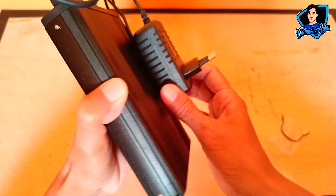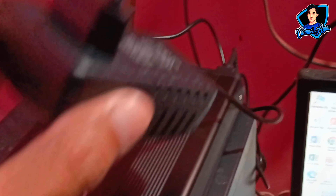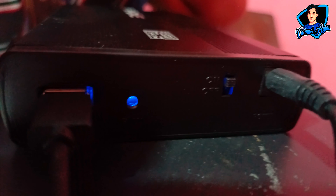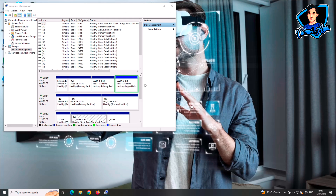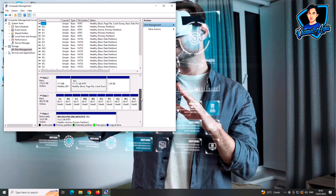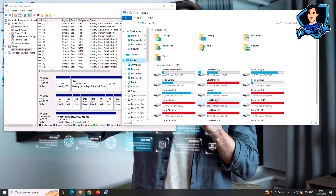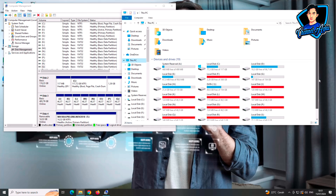Langsung kita coba. Pastikan lampu dari adapter-nya itu menyala hijau, dan lampu dari enclosure-nya juga menyala — itu kalau enclosure tersebut ada lampunya. Seperti ini, menyala hijau, tandanya sudah terhubung. Kita cek pada bagian komputer, apakah harddisk ini terbaca setelah dipasang enclosure. Akhirnya terbaca, dan dengan banyaknya partisi ini, saya kurang tahu ini sebelumnya digunakan untuk apa. Harddisk ini saya membelinya secara online. Intinya, harddisk tersebut terbaca setelah saya memasang enclosure.